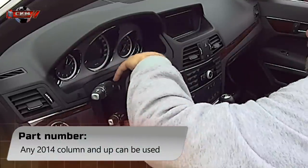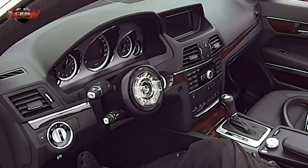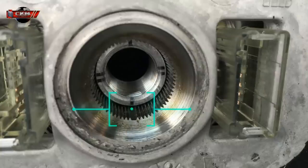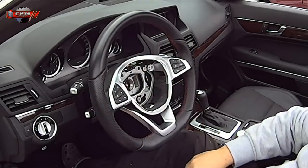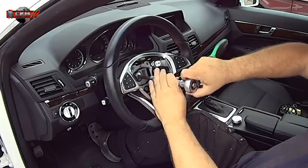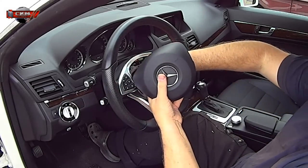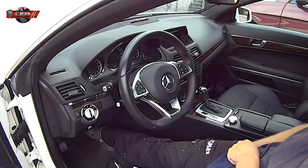And here we go. Now that picture comes in handy when installing the new steering wheel. The airbag just kicks in place, and we just turn it on and check that all the features work.